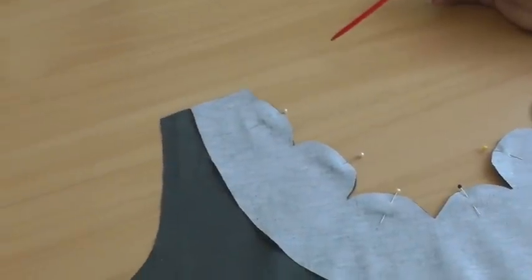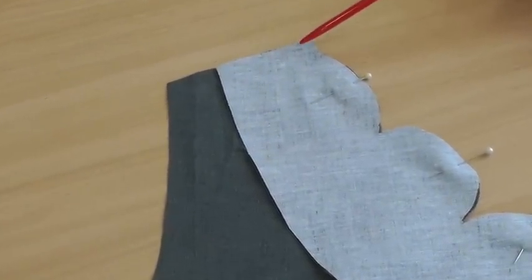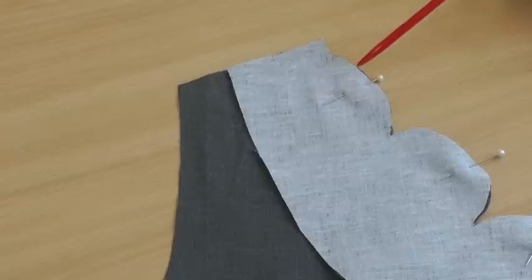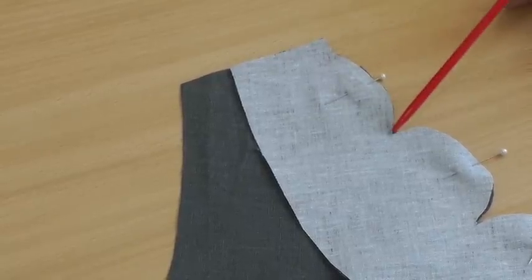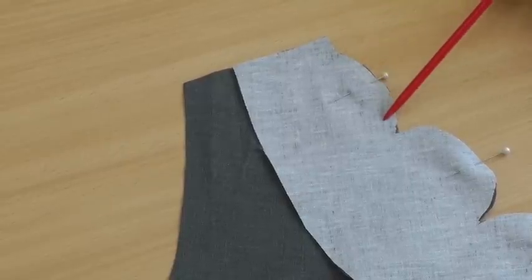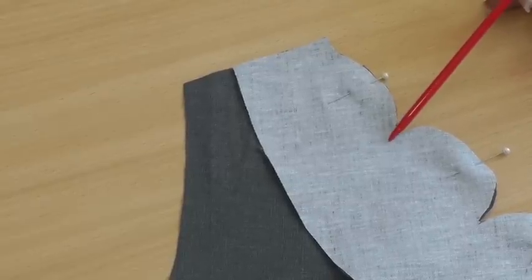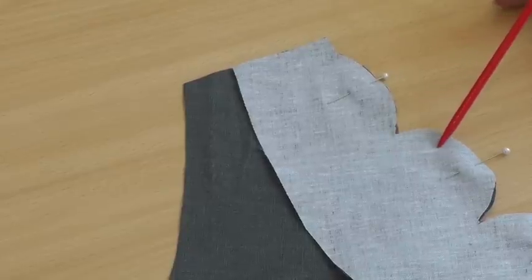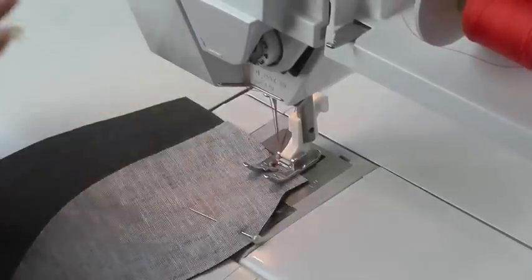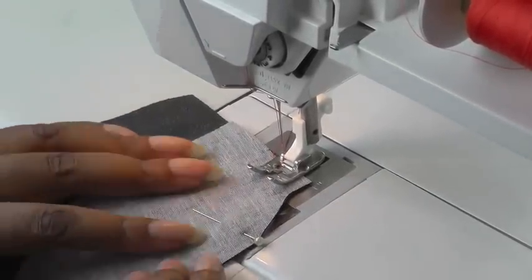I've now pinned my facing to the neckline — you can baste if you wish. I'm going to be using a 1.5 centimetres or 5 eighths of an inch seam allowance. The trick when it comes to sewing a scalloped edge is when you come into the inner curve. You're going to follow all the way around the shape of the curve and when you come to that point you're going to do a straight stitch, then continue sewing along the curved shaping of the neckline. I'm going to be using a large stitch so that you can see what I'm doing, but stick with your regular stitch.